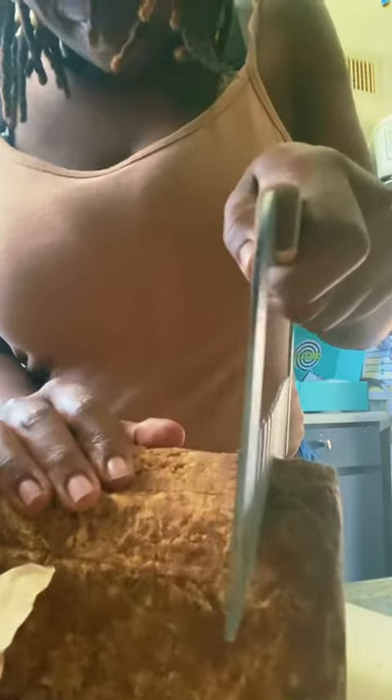I get it home and I just cut it into smaller blocks, and I bag it — I put it into sandwich bags so that everyone can have their own individual bars of soap. We can take them out as needed and this will last us a really long time.